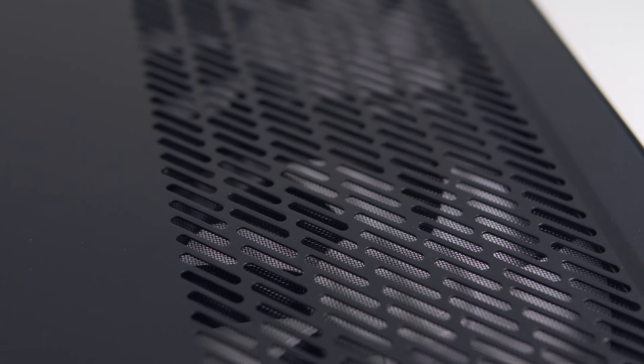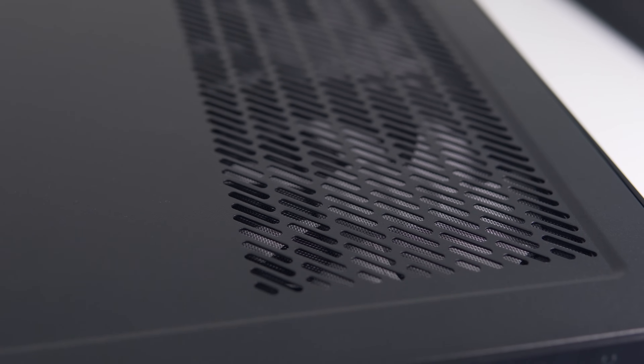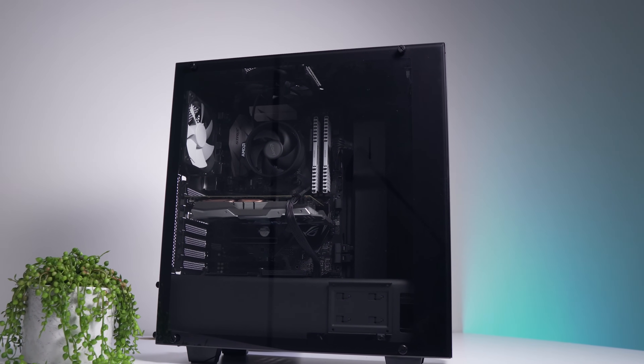Before overclocking, let's do a noise test comparison between the two systems. We're testing both Prime 95 and Heaven 4.0 — a CPU stress test and a GPU stress test, both at full load. I did notice that in the CPU stress test the Node 202 was quite a bit louder. The Node 202 has ventilated side panels with lots of cutouts that allow for a lot of airflow but also allow noise to transfer, whereas the S340 Elite is pretty insulated with a tempered glass side panel and not much ventilation.